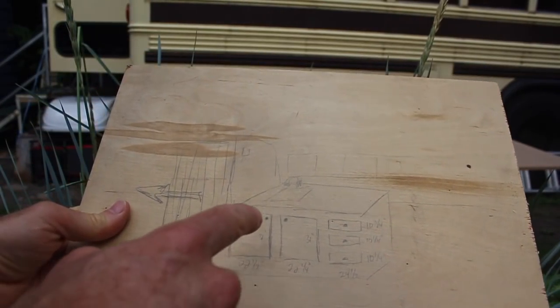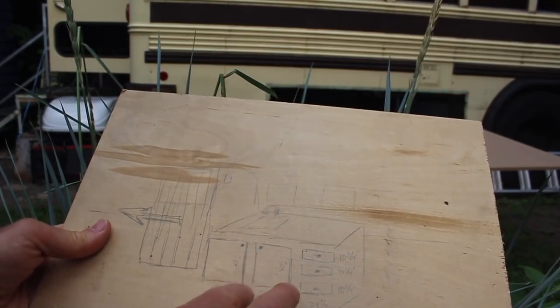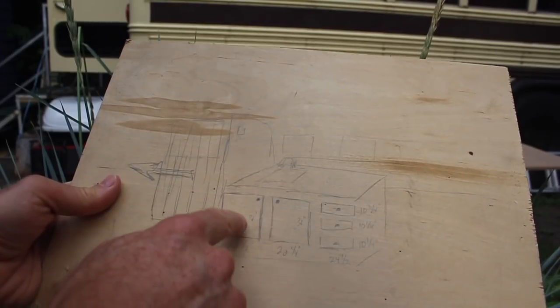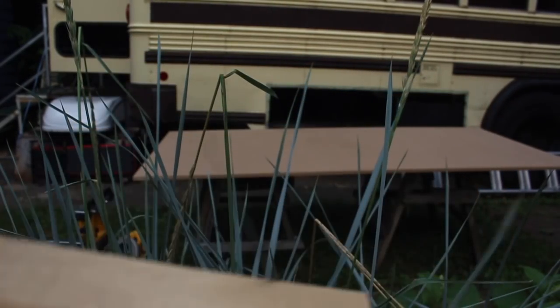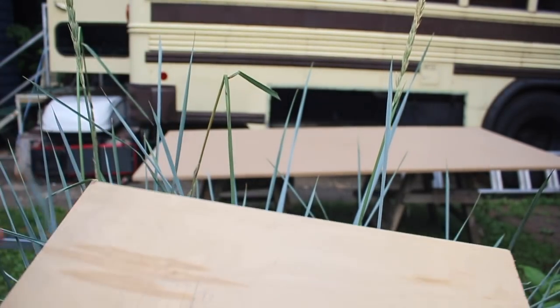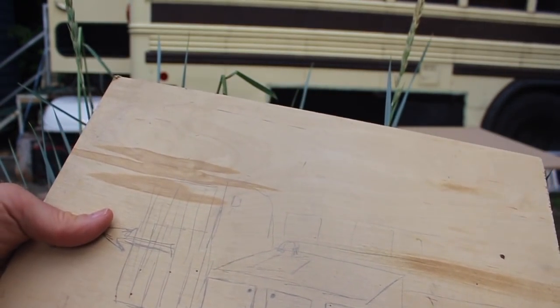I'm cutting these two cabinet doors — they almost match, this one's just a quarter inch larger — and then these three face panels. I'm using MDF and it's got to be painted before I put it in place.